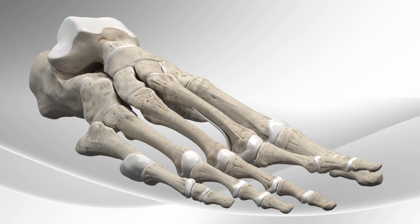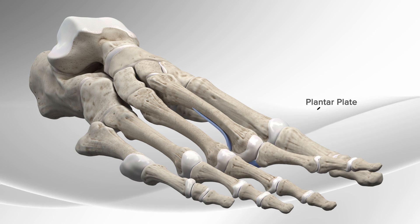Dislocation of the second toe is usually due to a tear of a ligament on the plantar aspect of the foot.